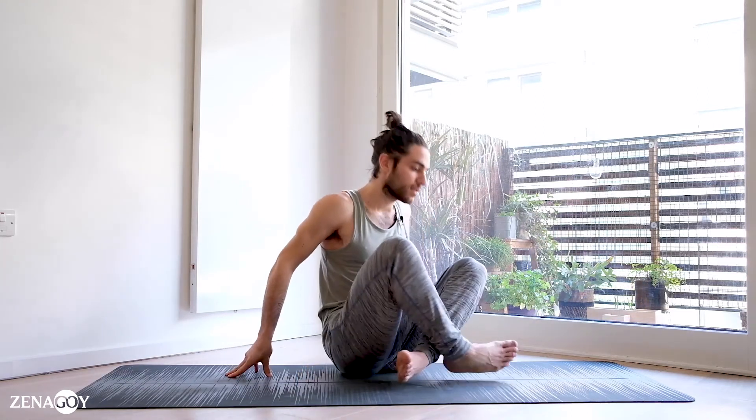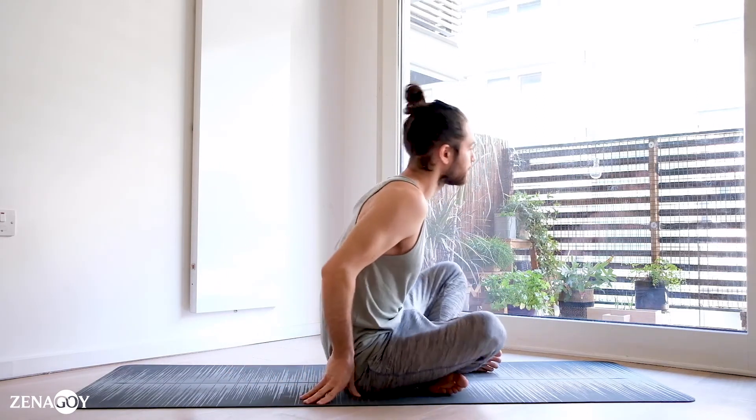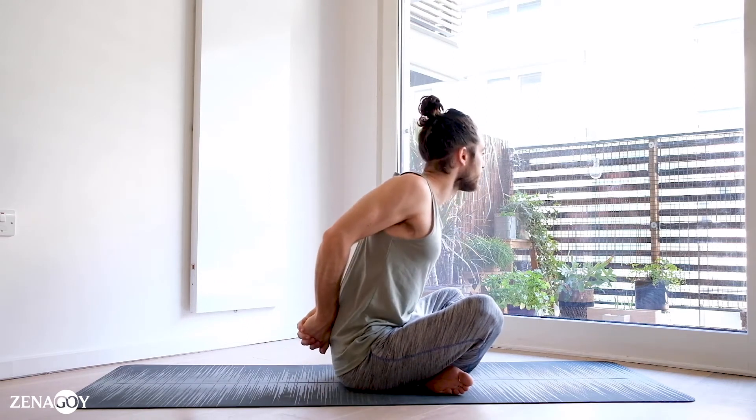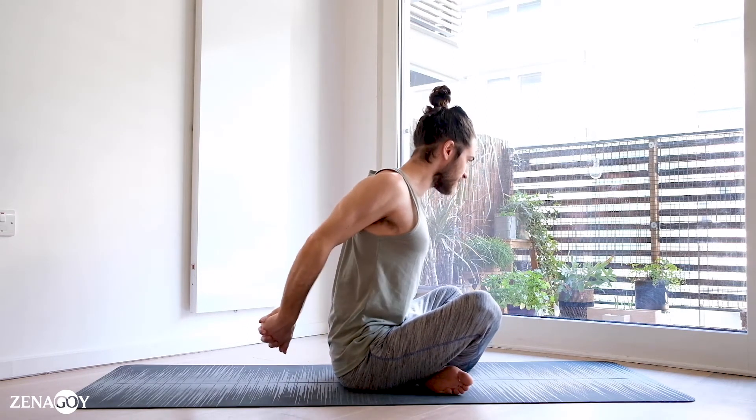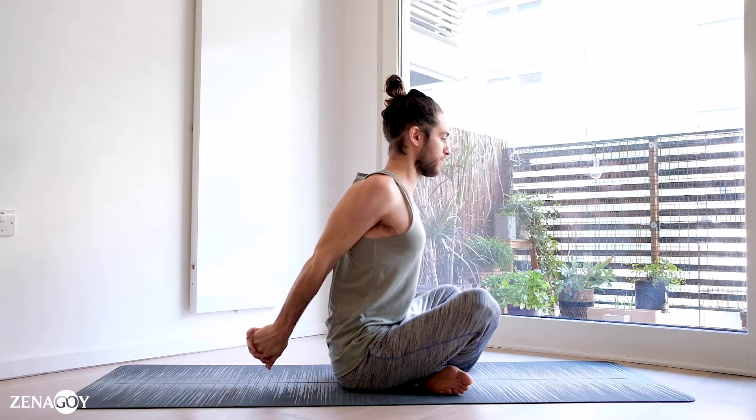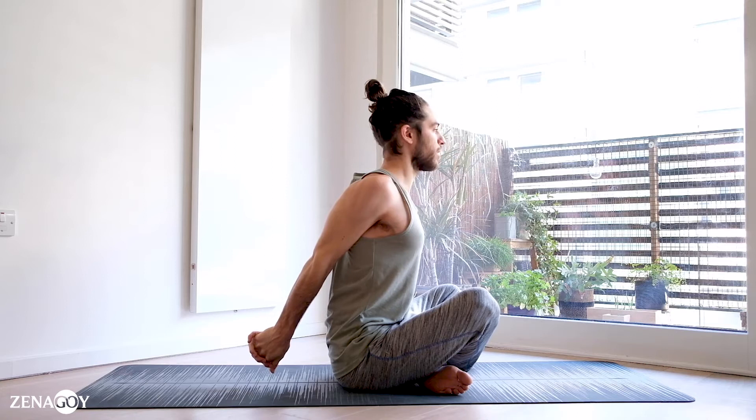The second exercise, very simple. We're going to interlock the fingers behind us, slowly bring the shoulders up, back and down, bring the hands back, opening through the chest. Slow and long breaths.